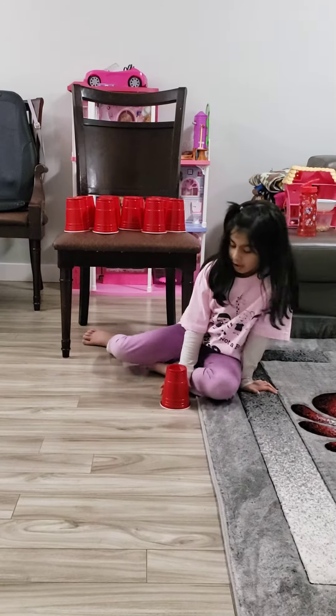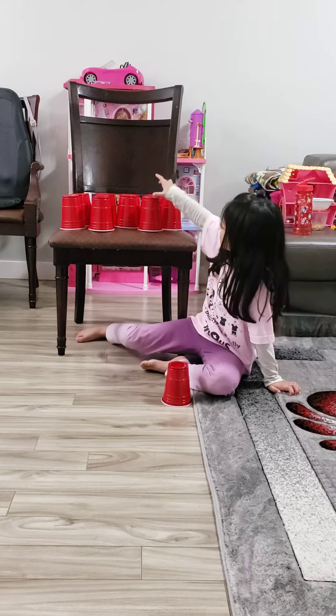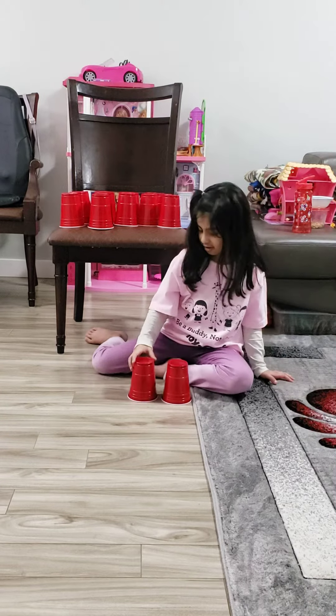Hello guys, today we are going to do the cup stacking course with Noah, just me. So let's just start.